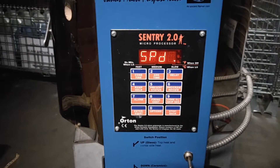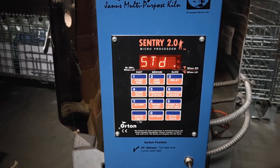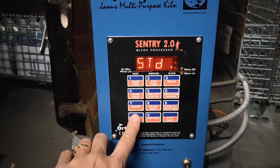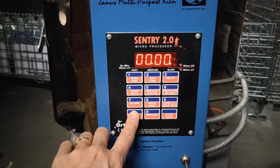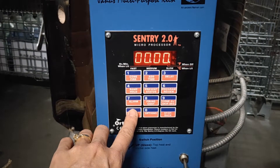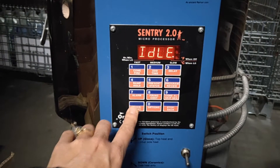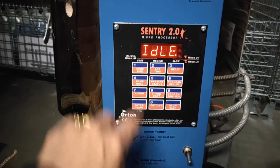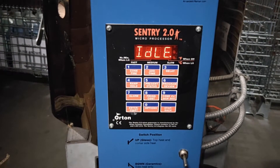The speed is currently set at standard, but this can also be changed. We're going to enter through that. Preheat is zero — enter again. Hold time is zero and cool time is zero. Back to idle, and the way we kick this into gear is by pressing enter once more.